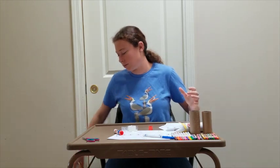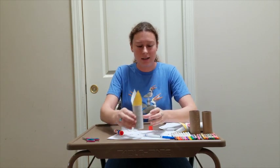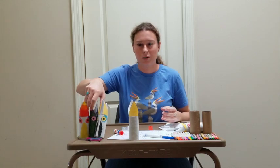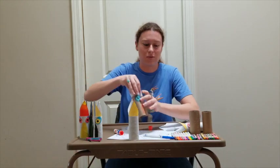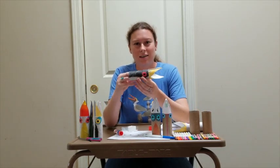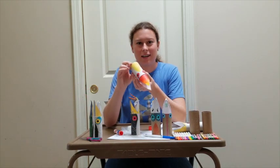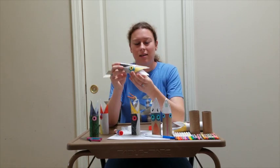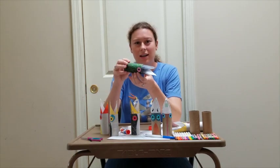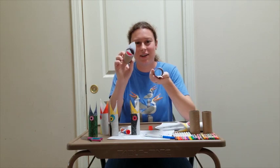Now you can color the roll as well and have your completed puppet. You can color them in any way you want — make them look like a real bird or let your imagination run wild. Here I've made a western grebe. I've also got a cattle egret, a great blue heron, and a common loon. I've also got a couple of puppets that just have some fun patterns.